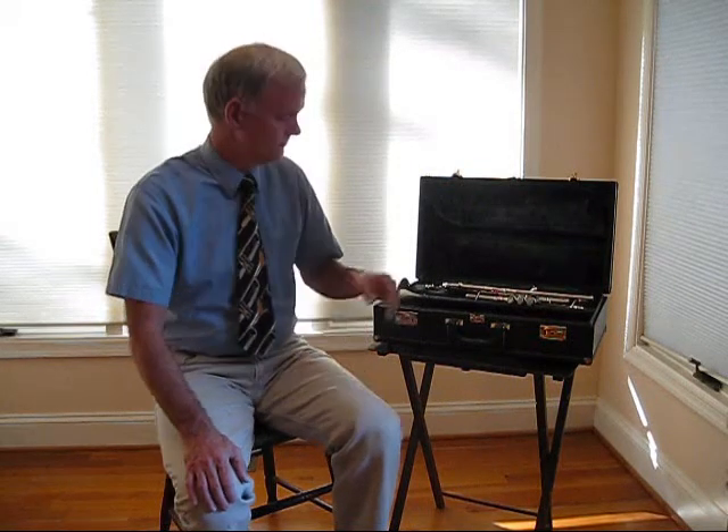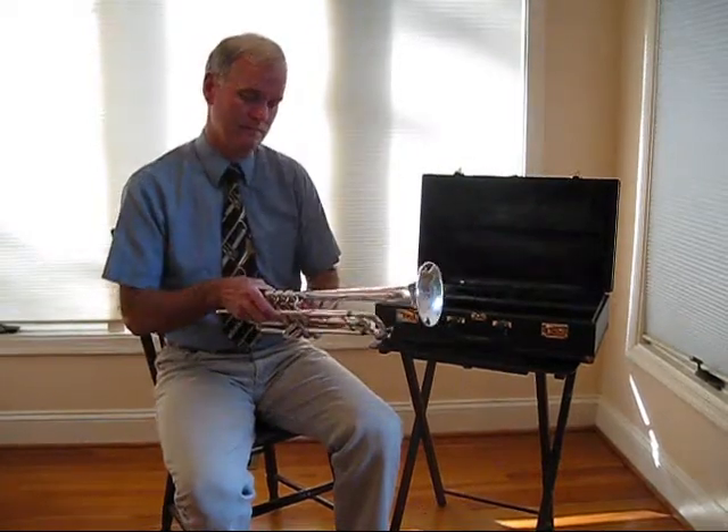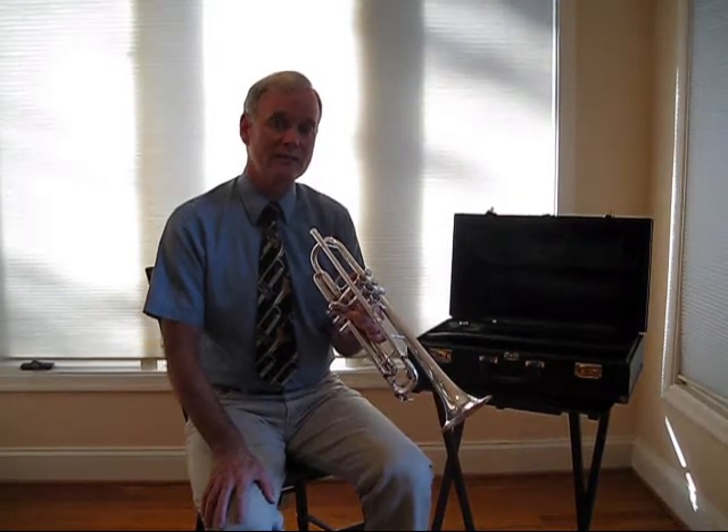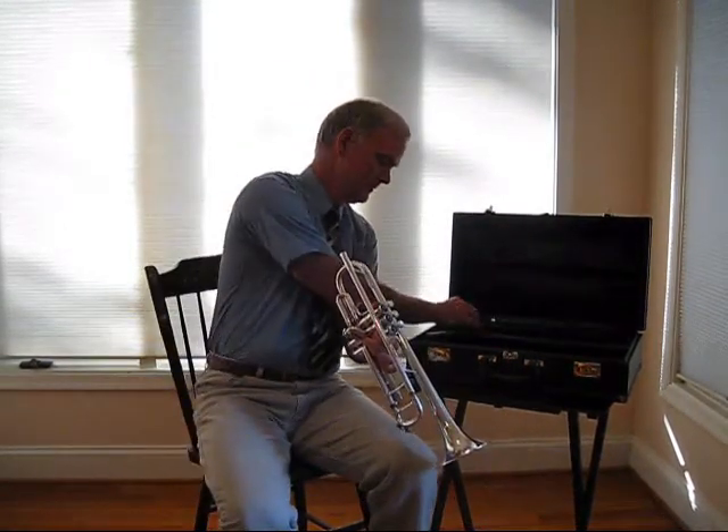Assembling the trumpet is very easy. After you take the trumpet out of the case, hold it in your left hand. Take the mouthpiece in your right hand and place it in the lead pipe until it stops. Now twist the mouthpiece onto the trumpet in a clockwise motion, like you're screwing it on — apply some pressure as you're turning. Usually the mouthpiece will come to a stop after about half a turn. Screw it on only until it stops.